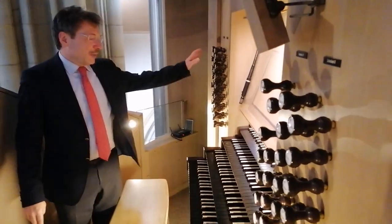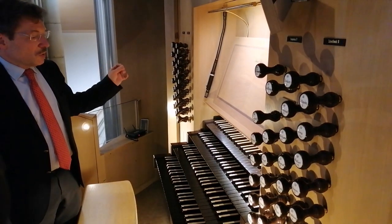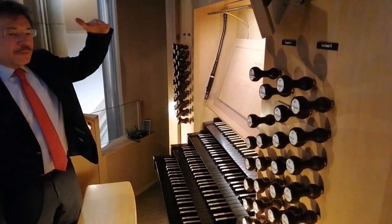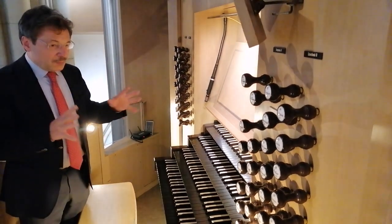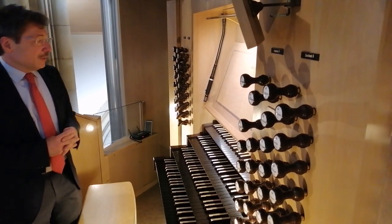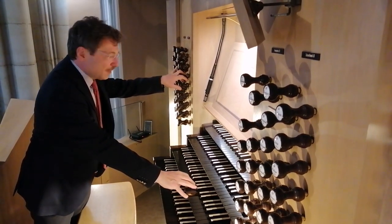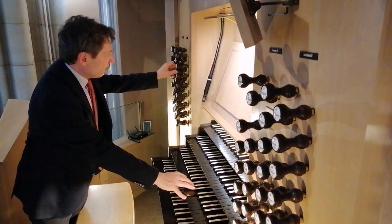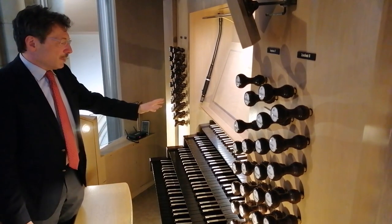An beiden Seiten haben wir die Registergruppen — das sind die Registerzüge, die mechanisch oder elektrisch mit den Pfeifengruppen verbunden sind. Wenn ich ein Register ziehe, lasse ich einfach die Luft zu einer bestimmten Pfeifengruppe fließen, und dann erklingt nur diese Pfeifengruppe. Das heißt: wenn ich kein Register gezogen habe und nur die Tasten halte, erklingt noch kein Ton. Ich muss zum Beispiel ein Registerflöte oder ein Orrflöte ziehen, damit ich den Ton bekomme.